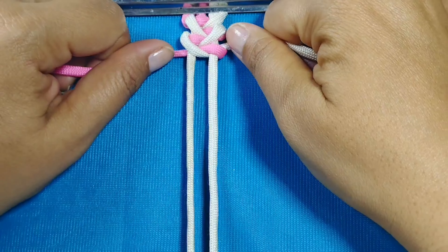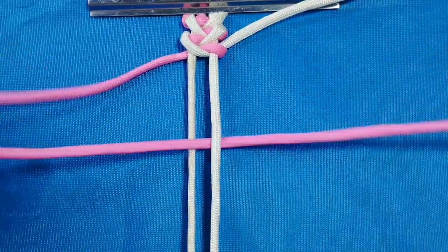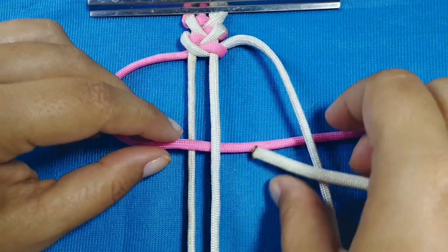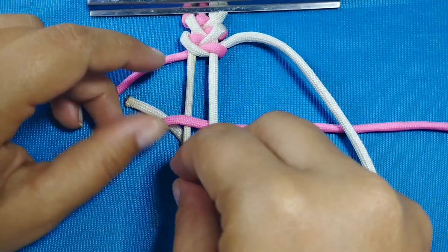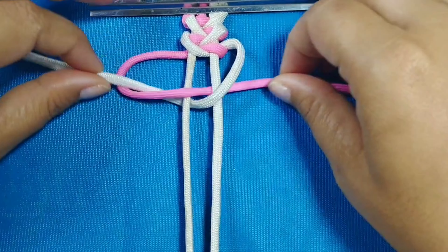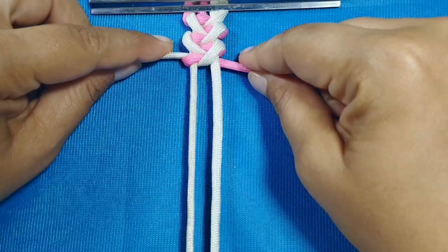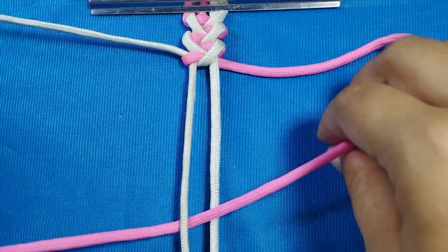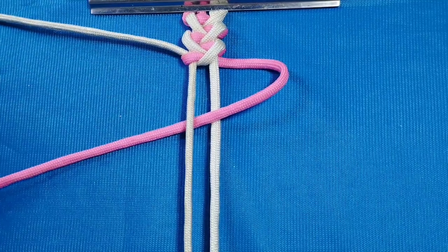Si no han realizado este tejido los invito a que lo hagan y me dejen en los comentarios qué les ha parecido. Para esta hermosa pulsera estoy utilizando dos tiras: un entorno blanco y un entorno rosado, de un metro con diez centímetros. En este momento estoy usando una combinación de rosado con blanco; me parece que es una combinación muy linda y tiernita, pero esta pulsera la pueden realizar con cualquier otro tipo de combinaciones.